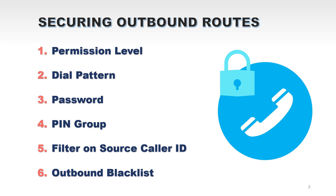Next we move to the second topic: securing outbound calls. The UCM includes multiple ways to secure outbound calls. The first option is permission level — you can set up an outbound route with a specific privilege level, and if a user's privilege level is not equal to or higher than the route's permission level, they cannot make calls through that route. The second option is dial pattern, which is very important because it specifies which numbers can be dialed from specific outbound routes. The third option is password — only users who know the PIN number can make calls through that route.